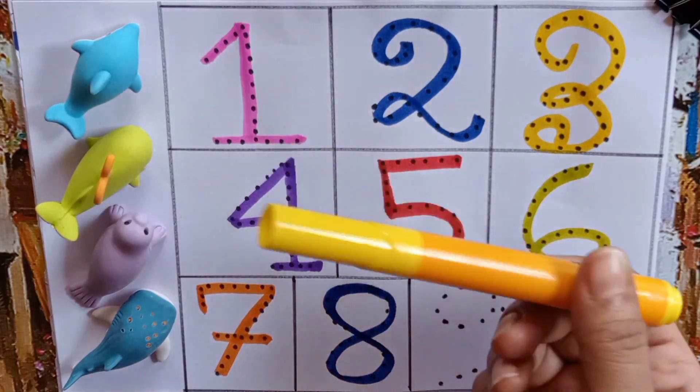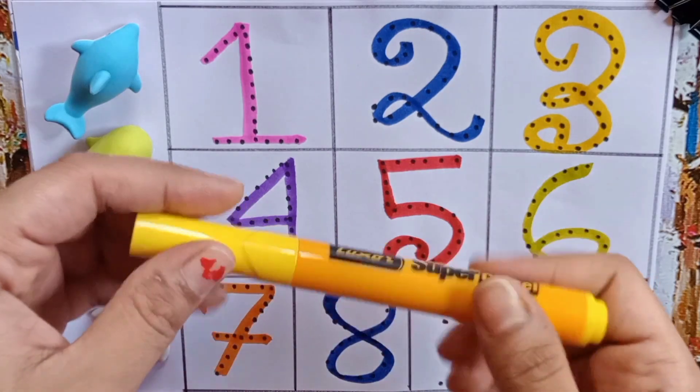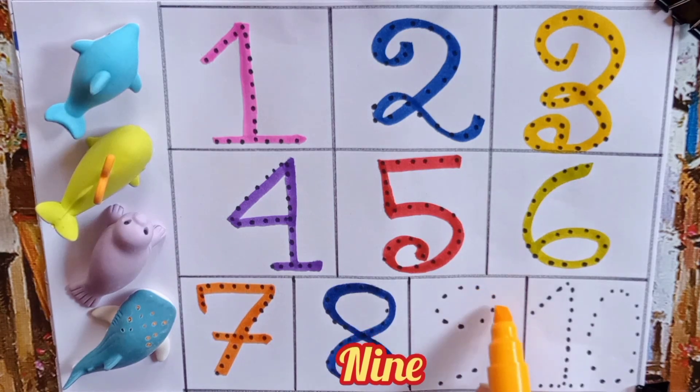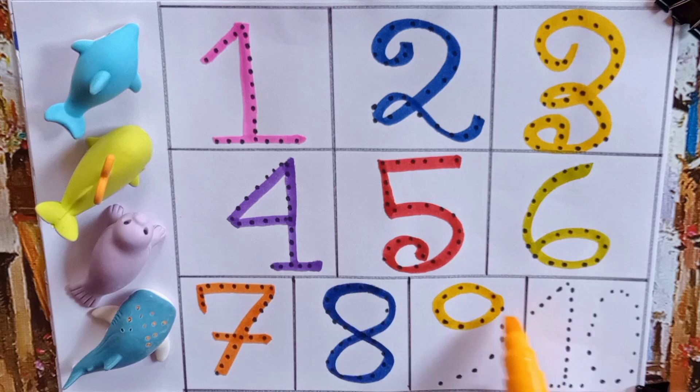This is yellow color pen. Let's write nine — N, I, N, E — Nine.